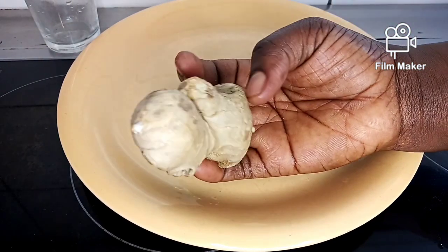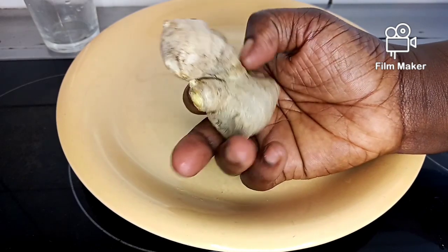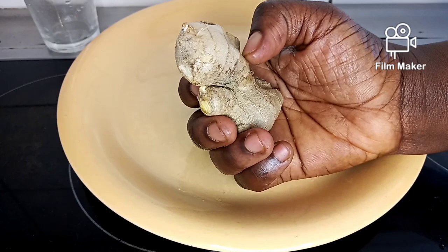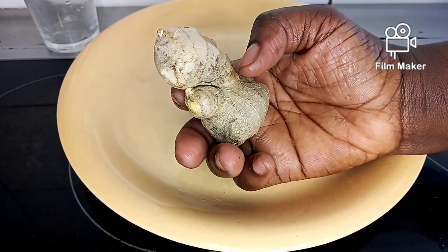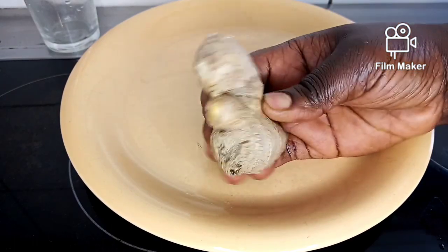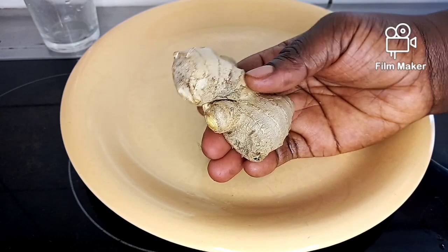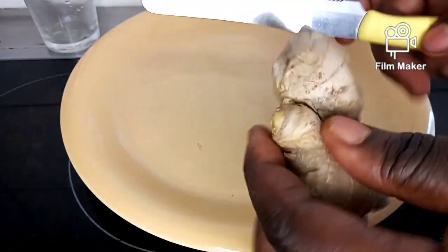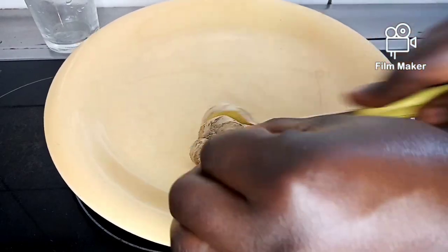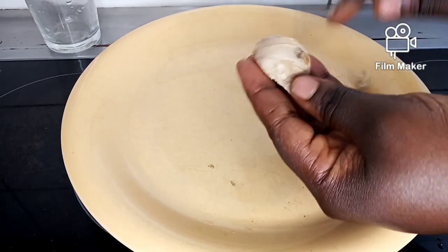I will also use ginger. Ginger is very good for our body — it will flush out infection and it will make you last longer, and your joystick will look bigger and stronger. I'm going to peel my ginger and cut it into pieces. Just a little bit is okay.